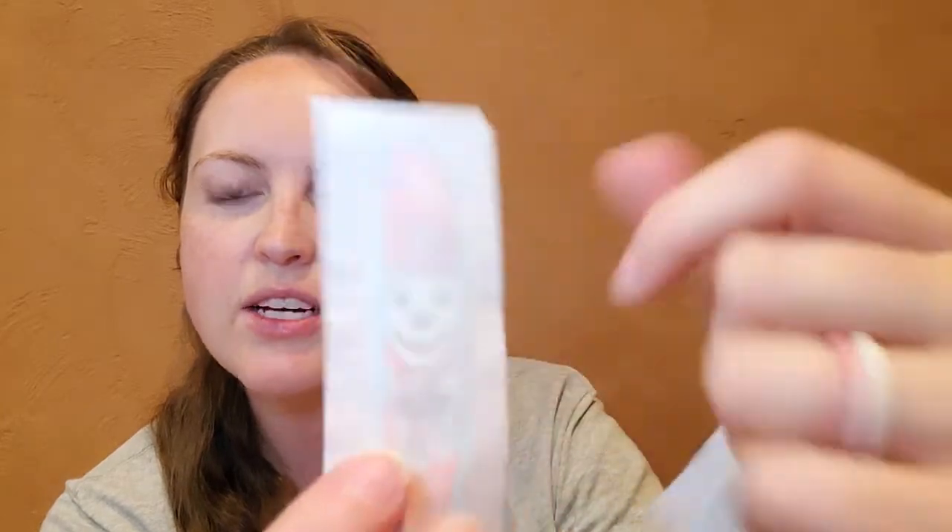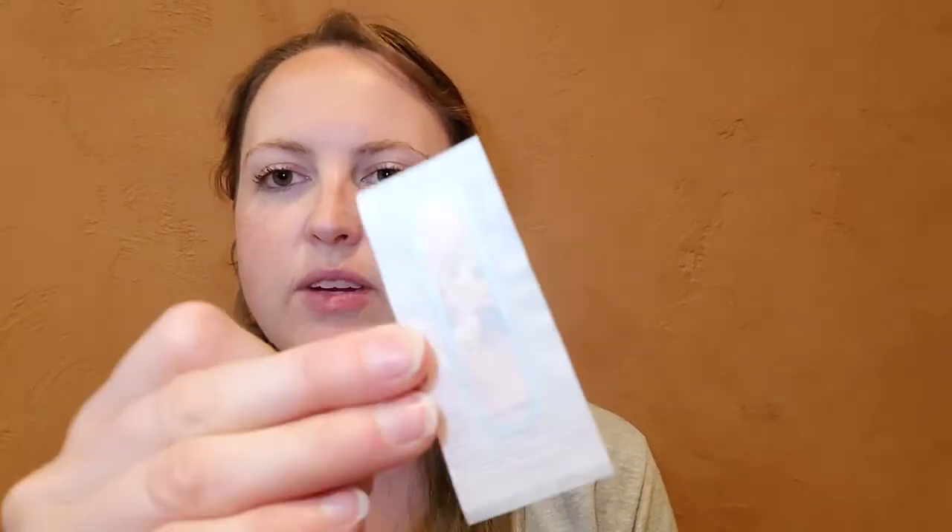The nice thing here is you can kind of see through the papers, they do have good characters on there. They have Marshall, they have Chase, they have Skye. I think I've seen Everest in there. So they do have a wide variety of the characters. They have that size Band-Aid, and then they also have these tiny little Band-Aids here for little fingers or little cuts as well.